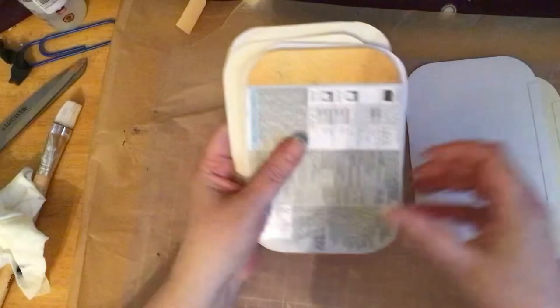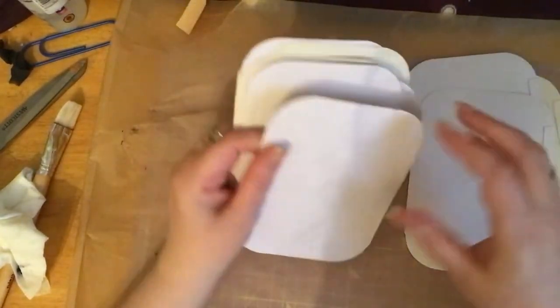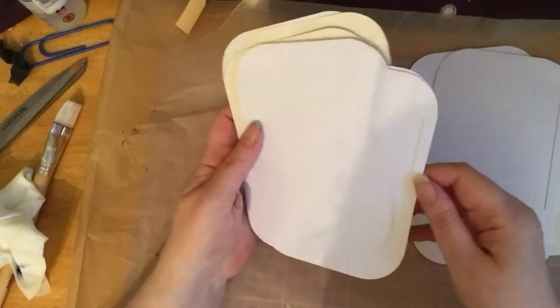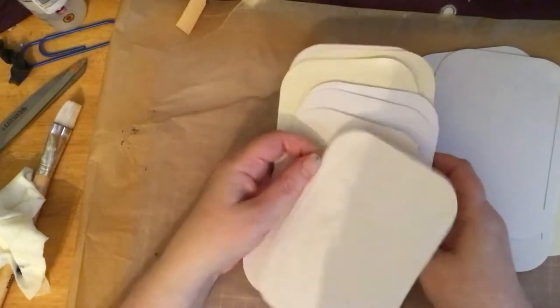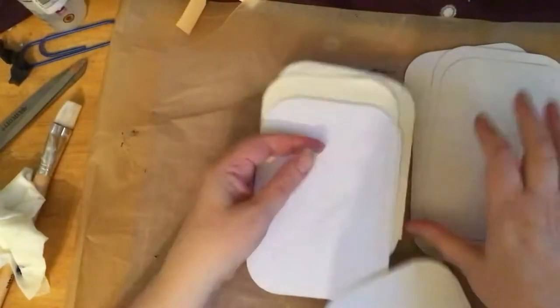I've been saving up some packaging from ready meals. I'm not advocating eating loads of ready meals, but I have to eat them because I'm not able to use my oven.